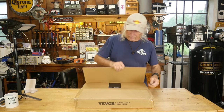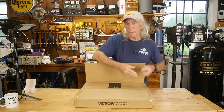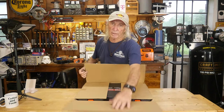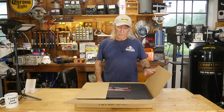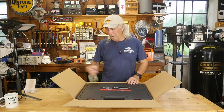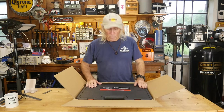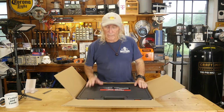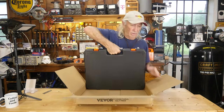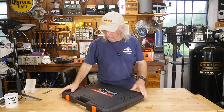I checked over at Harbor Freight to see if they have a set like this. They've got a set coming out in June for about $179. This is Beaver Tough Tools for half the price. Once again, Beaver's price is better. And this is a bigger set — Harbor Freight's was 61 pieces, this is a 65-piece set — and it comes in a nice suitcase, which is a good thing because it is quite heavy.